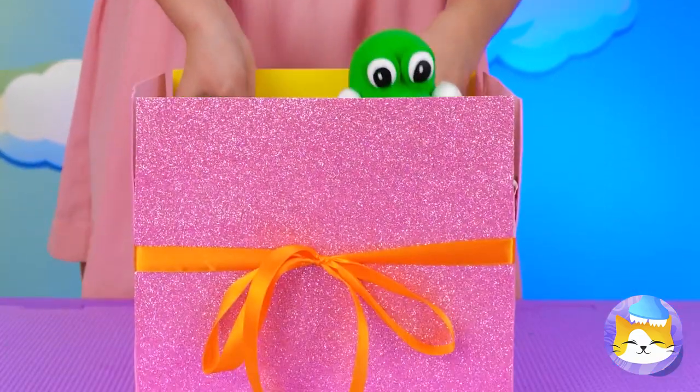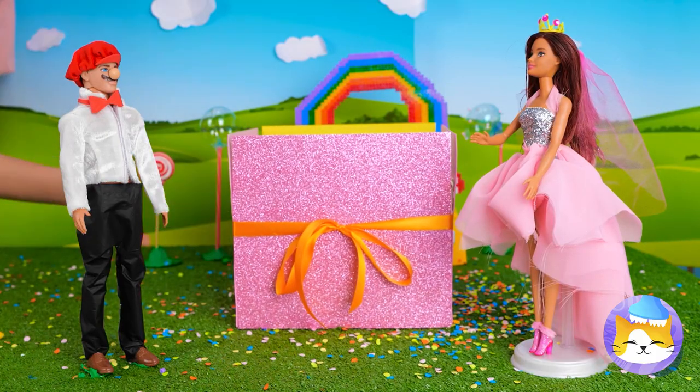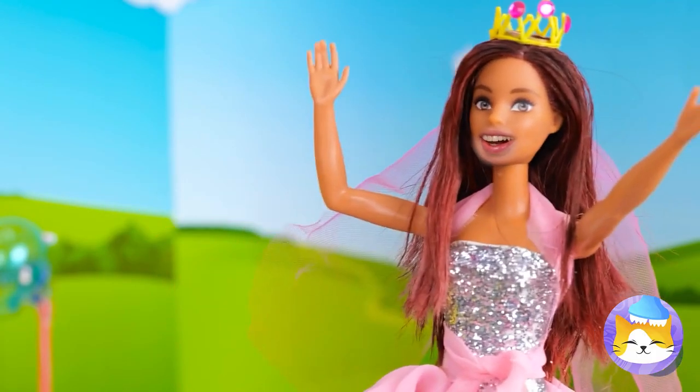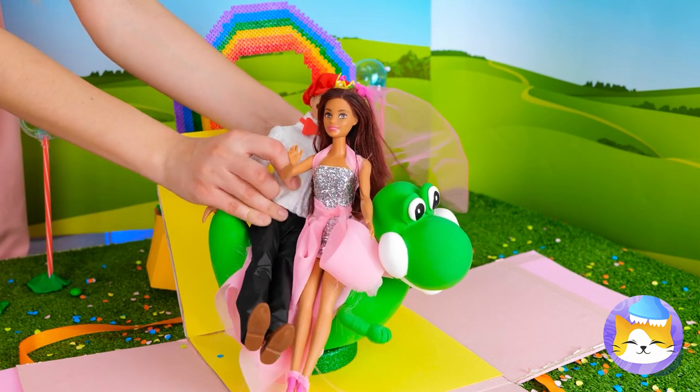Quick, put him in the box. It's time for the big unveiling. Surprise — it's Yoshi! So who wants to go for a ride? Come on, he's a dinosaur built for two.